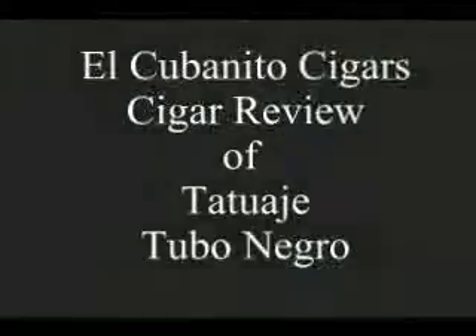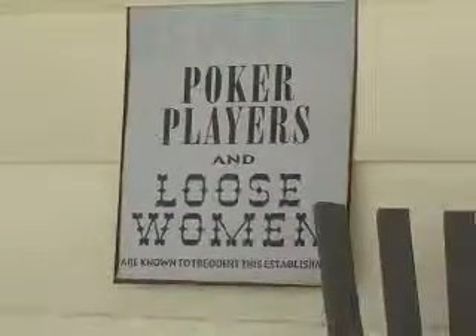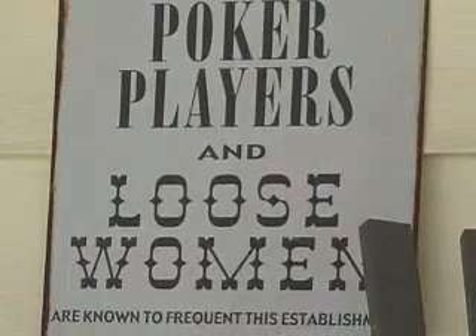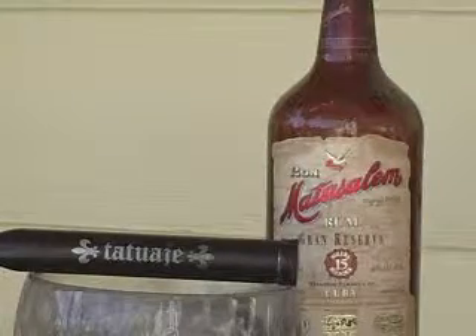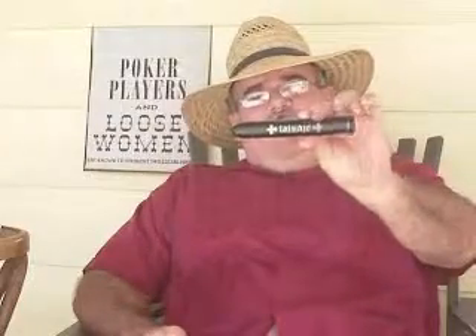Thank you for joining us. Welcome to another edition of El Cubanito Cigar's review. This week, an awesome stogie — so I hear, because I haven't hit it yet. But we're going to review the Tatuaje Black Label Tubo.